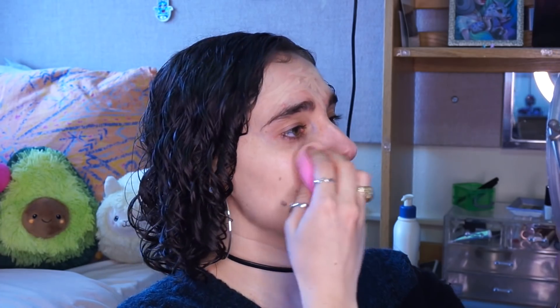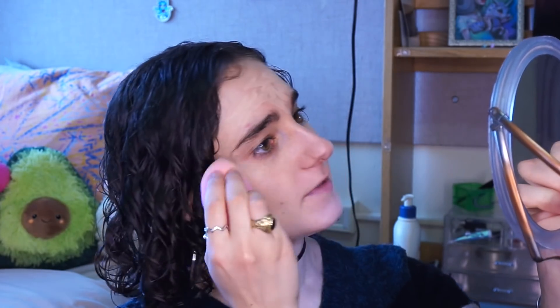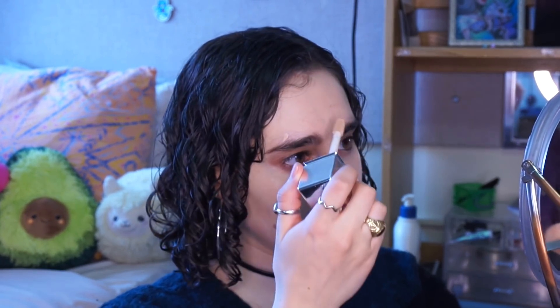I'll be buffing the foundation in with my beauty blender. It is by no means full coverage, so if you like full coverage foundation, definitely don't go for this. I think you could get more coverage using a brush compared to a sponge, but I always use a sponge — that's how I like to apply my foundation. I'm going to add a little more to my nose and just to some areas that have some redness.